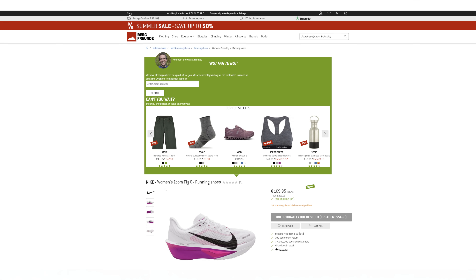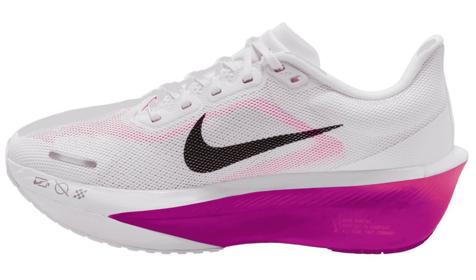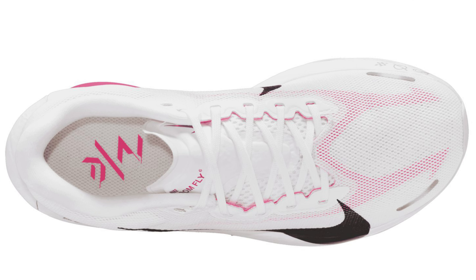But now they have appeared in a shop with new pictures and we can see what they cost, even though we can't buy them yet. I have shopped at the Bergfreund store before and I know it's not a fake store. I don't have much new knowledge, but let's try to focus on the new image we see of the shoe from above.